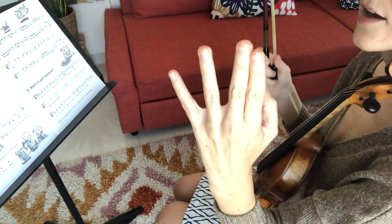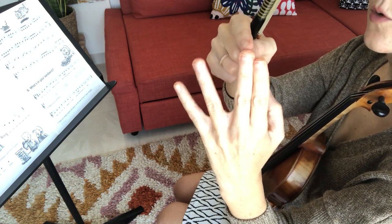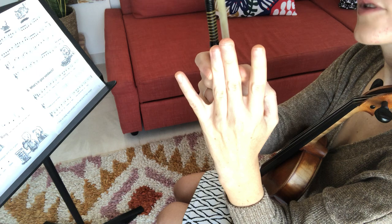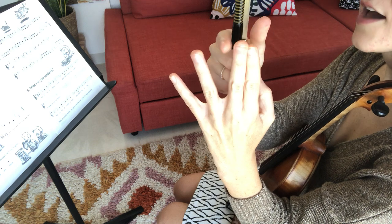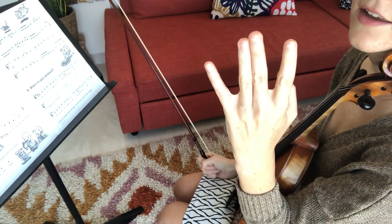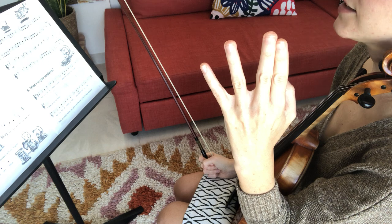This is because we have some new notes in G major that we hadn't played in our other scales before, which is G of course. On the E string it's a low two. If we play high two, that's a G sharp, and G sharp is not inside of the G major scale. So we have G and we also have C — those are two notes that in A major we played with sharps, with the high two. Now it's going to be low two on the A and the E strings.